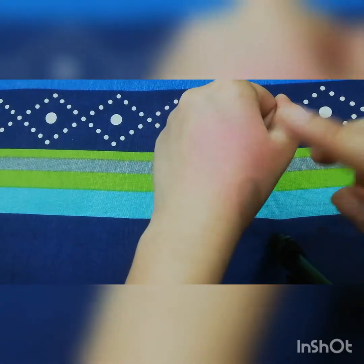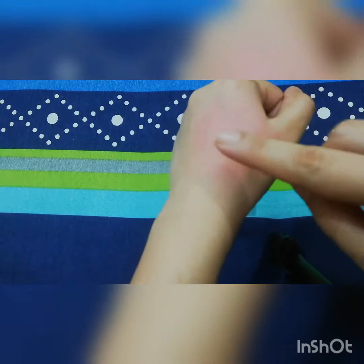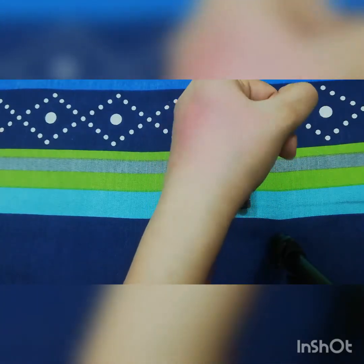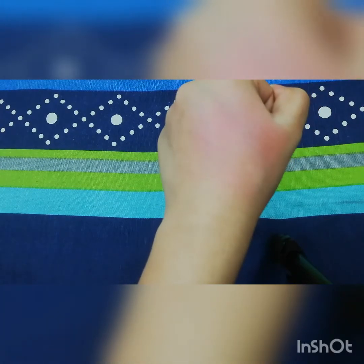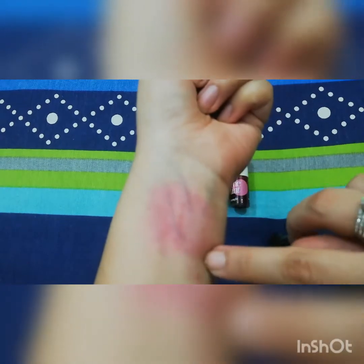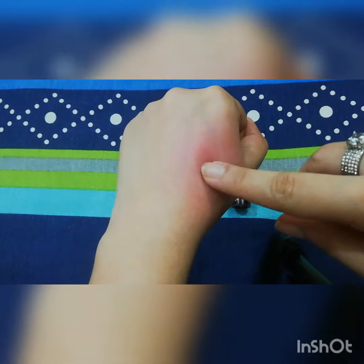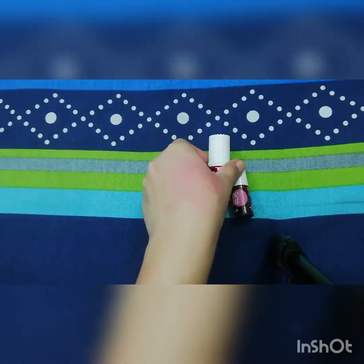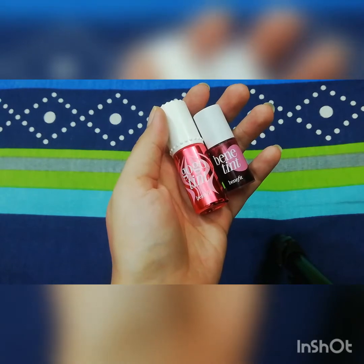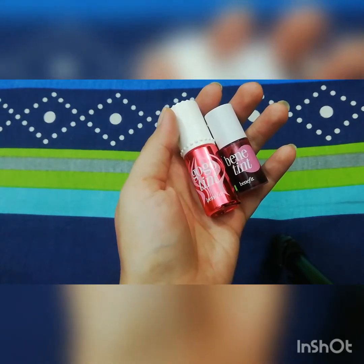With Gogo Tint, just a drop is enough and you can see a good result from the swatch. In my opinion, both are the best. If you need something for daily wear that is not very intense, you can buy Benetint. If you need a brighter look, go for Gogo Tint. I have used these tints for six months and I think these are the best tints I have used.